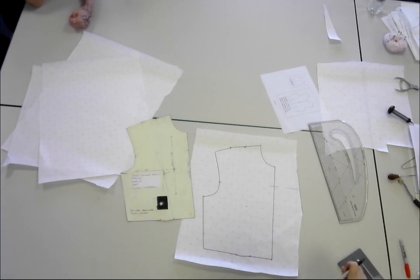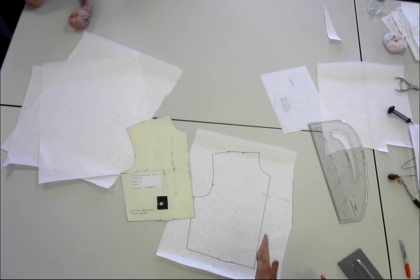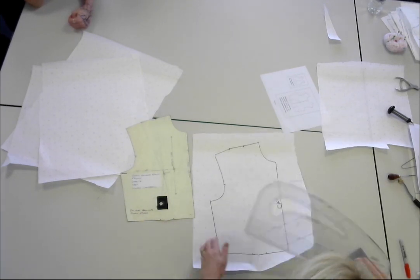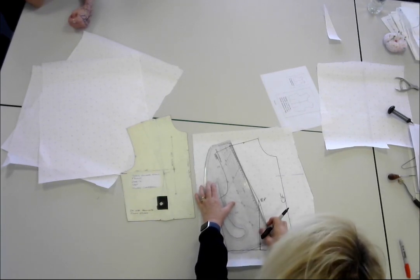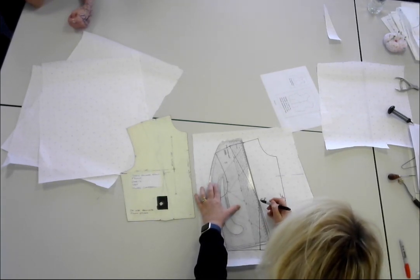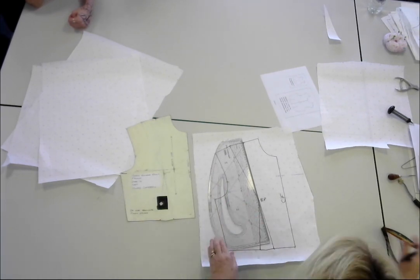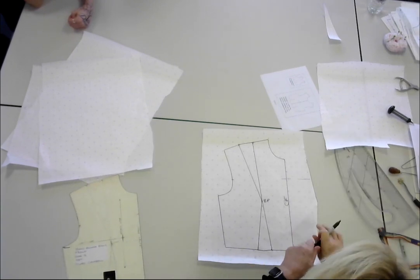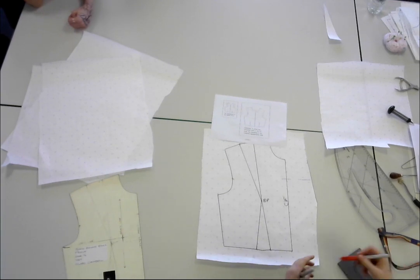Remember — always, whenever you mark your centre front, whether it be the bodice, the skirt, or whatever it is, always indicate where the centre front is. I've got my darts, as you can see. This time we want the dart to move into the centre front.